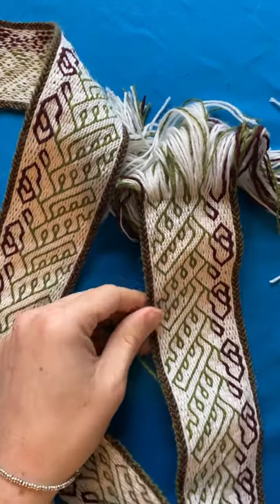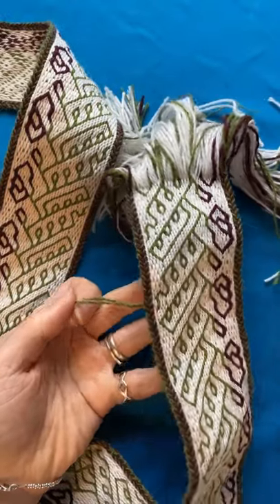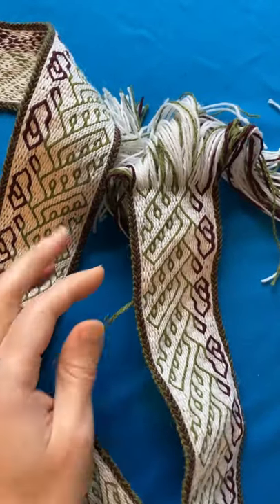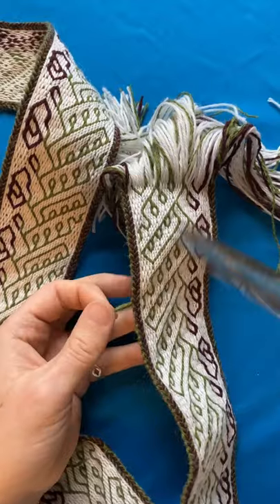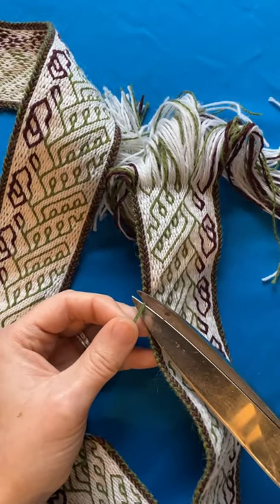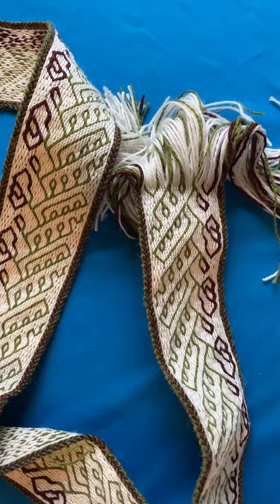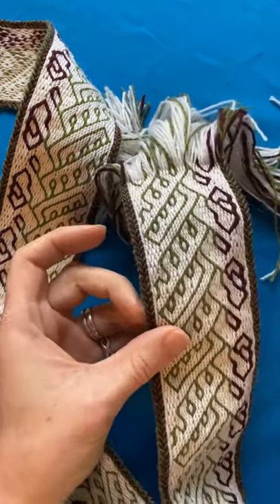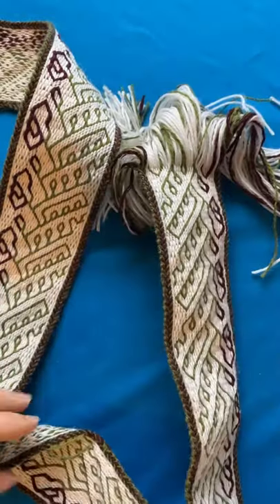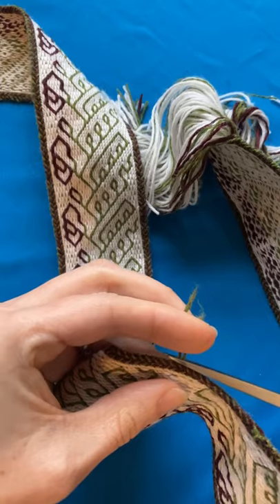Before this band can go and take its nice warm bath for the first stage of wet finishing, I need to deal with the tails of weft that I've got sticking out at the selvedges — that's where I joined on a new batch of weft. So I take my sharp scissors, put them right up close to the selvedge, and clip off that weft, and you can't tell where the new weft and the old weft join. I've got that in three spots along the band.